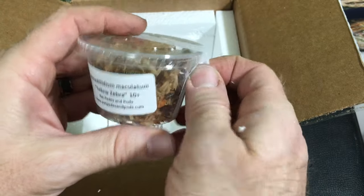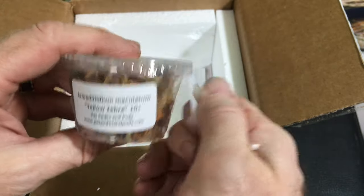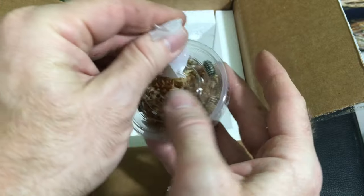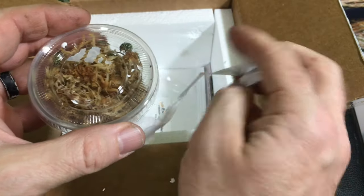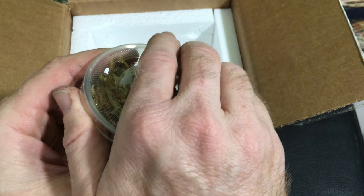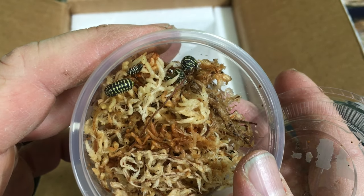Armadilidium maculatum yellow zebra — I've been excited about these for years. I really love how yellow and black look on an isopod, or yellow and dark grey, whatever the colors. I love my Porcelia ornatus yellow, I love anything Armadilidium gestroy. And now I've got yellow zebras!